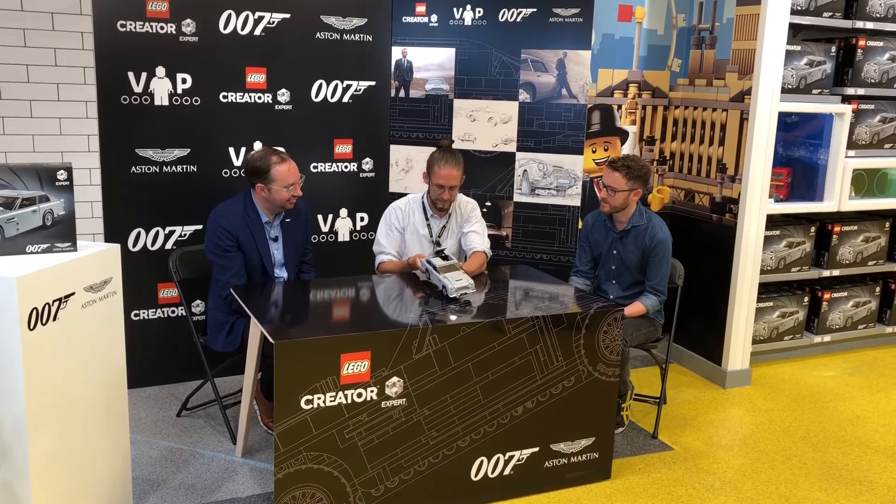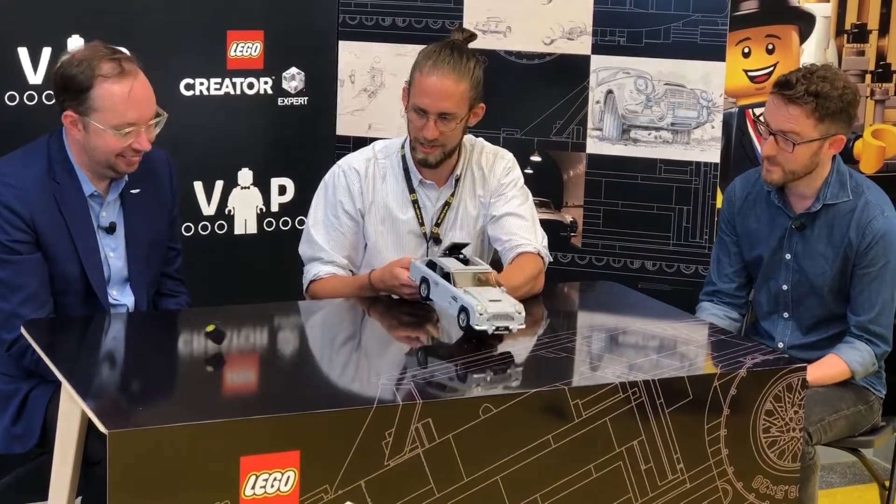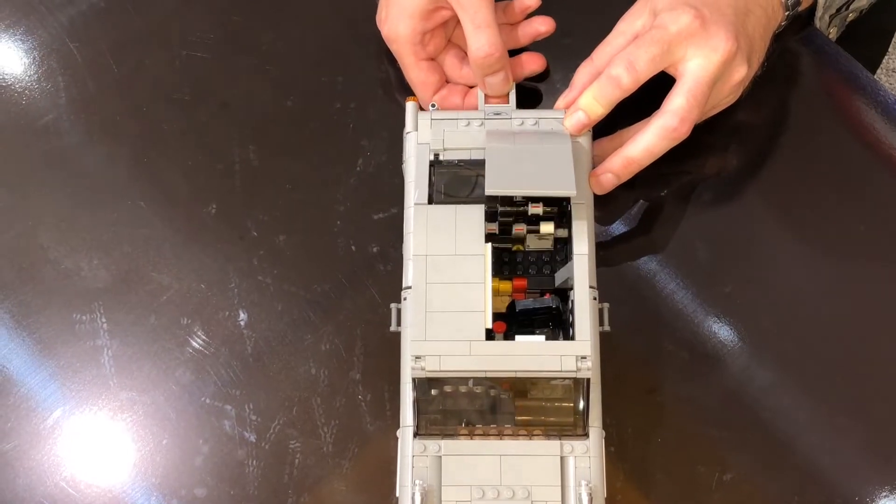We have the ejector seat — so you can pull on this bumper here, and that will lift up this portion of the roof. And then let it go, and that's how it's done.